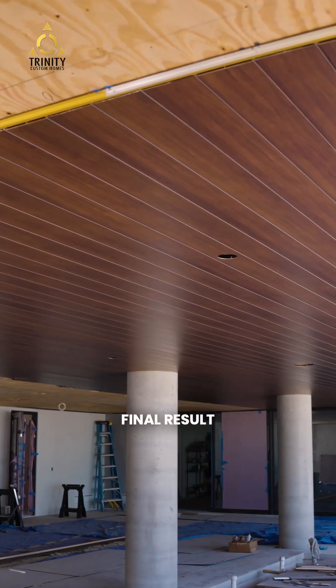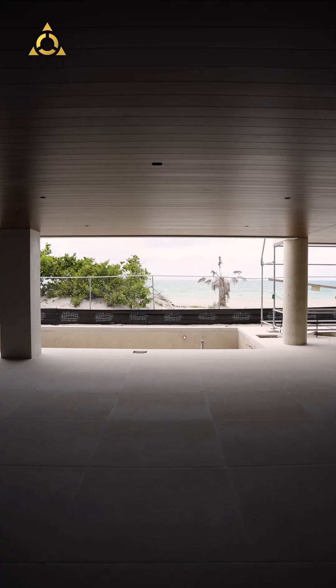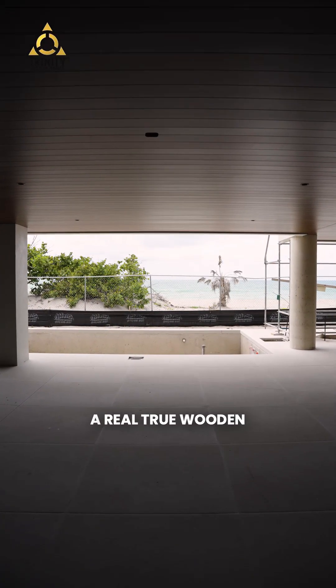The final result, you can see here — the pattern doesn't repeat. It looks like a real, true wooden tongue and groove ceiling.